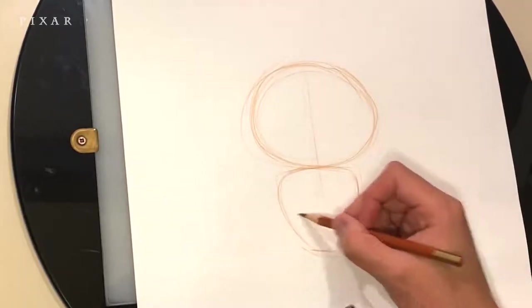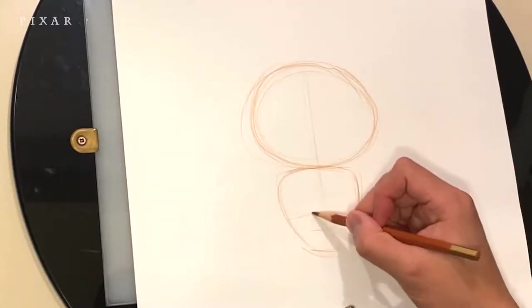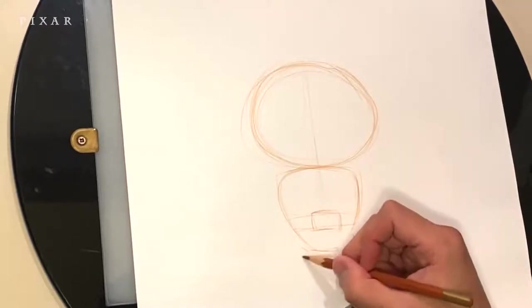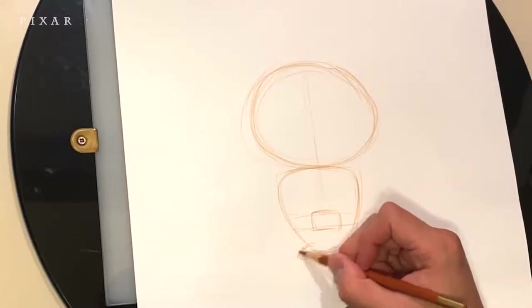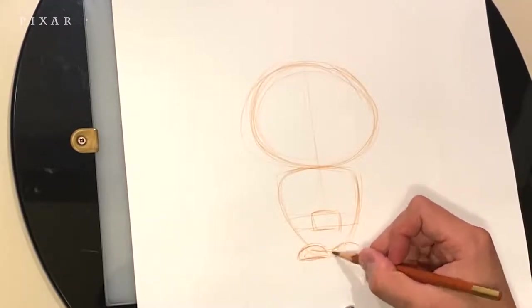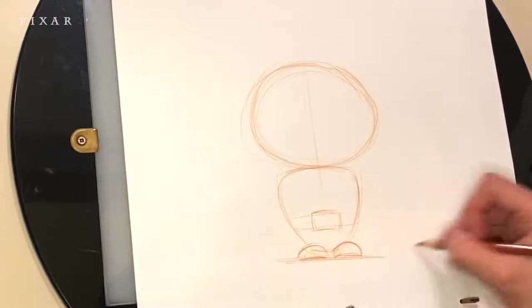The body is kind of an upside-down triangle. Now I'm going to line up the belt buckle, and I know where to put the feet because of the guideline I put down a little earlier. The feet are sort of half circles.